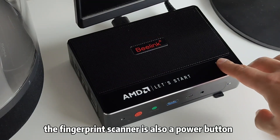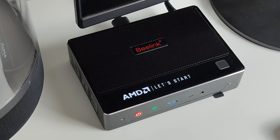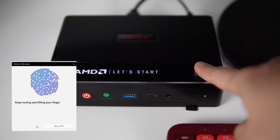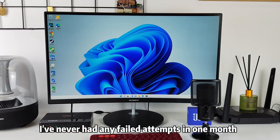The fingerprint scanner is also a power button — you can press it to wake up or boot the GTR5. Because the scanner is relatively large, setting up the fingerprint is very easy, and the recognition rate is also quite high. I've never had any failed attempts in one month.